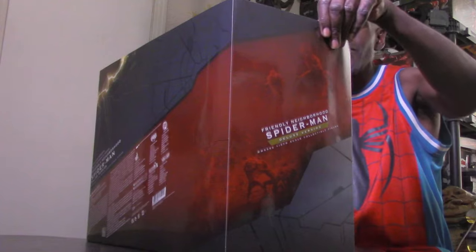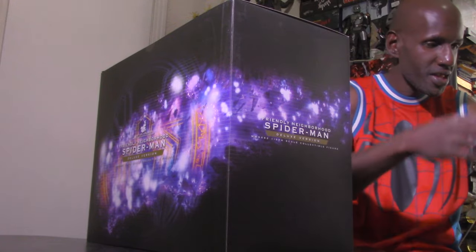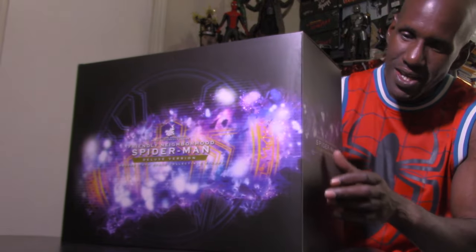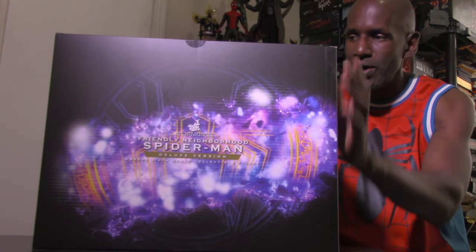I wanted the Andrew Garfield version so bad but missed out on it — I still have my eyes on picking that up. Now let's see how this works — the box slides off. Inside you can see the figure with his accessories. This is the size of the box, which features that multiverse artwork. The back is similar to the other No Way Home boxes like the Goblin and Octopus.